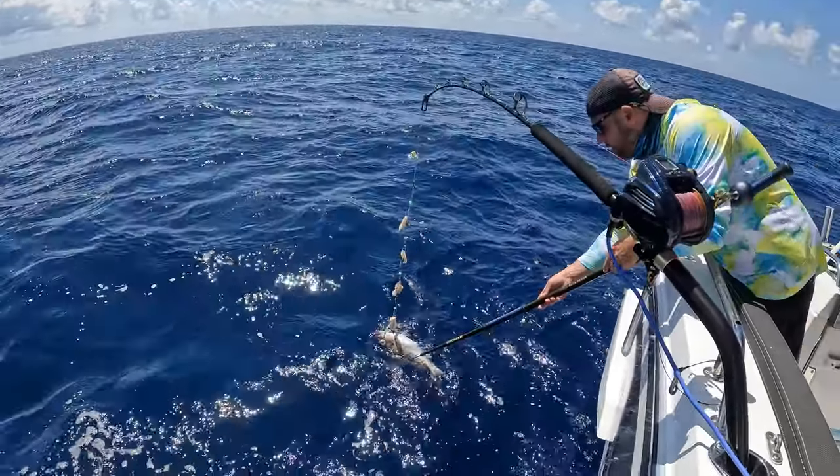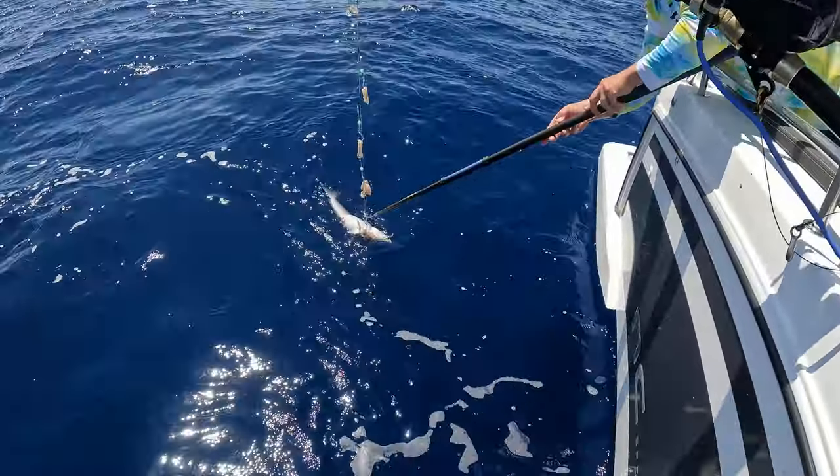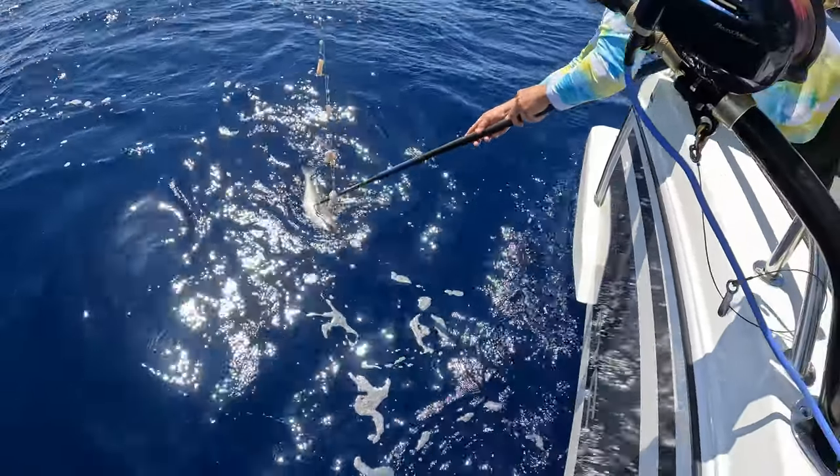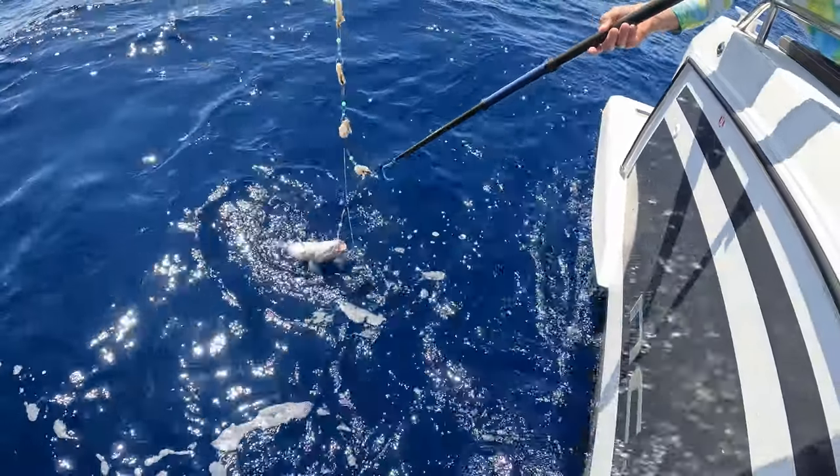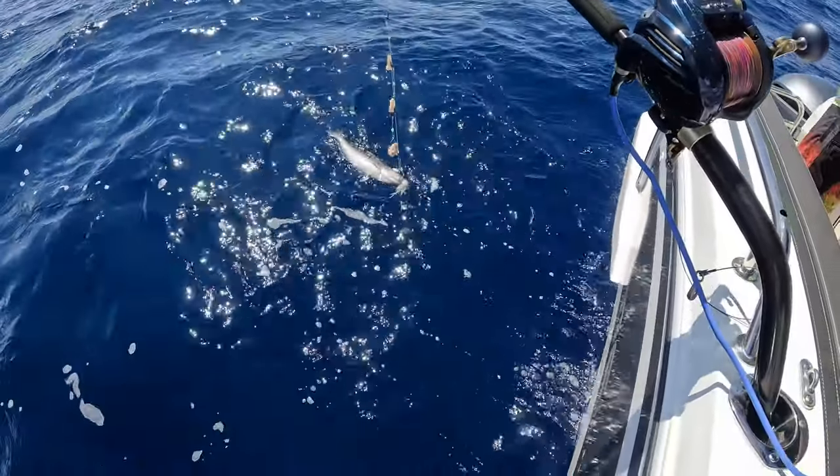It's a blue line. What's a blue line? It's a tilefish. It's a tilefish? He's hooked up pretty good — yeah, it's a tile. Nice.